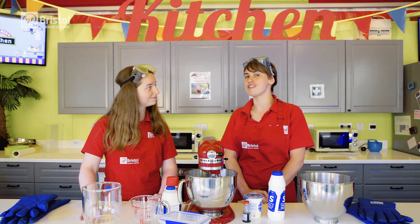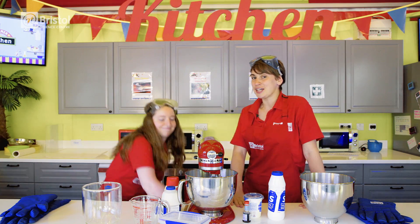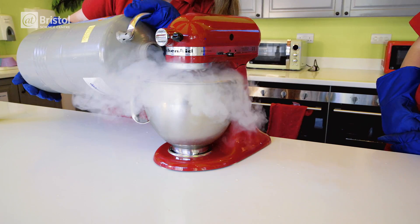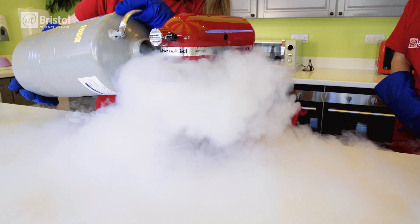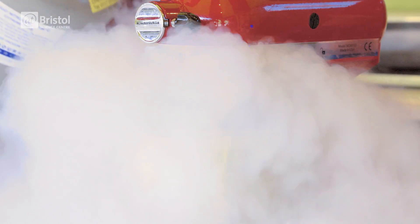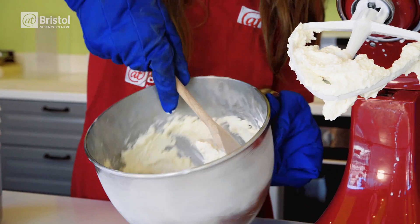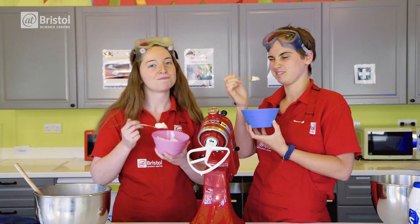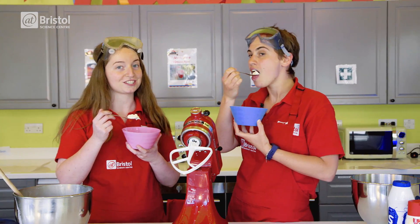We're going to freeze our cream incredibly quickly using some liquid nitrogen. Liquid nitrogen boils into a gas at minus 196 degrees C. By adding this extremely cold liquid to our mixture, the nitrogen boils into a gas and the cream freezes in a matter of seconds. This creates very tiny ice crystals which make some very smooth, delicious ice cream.